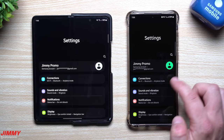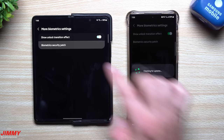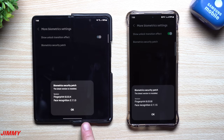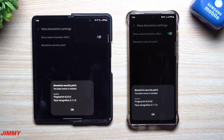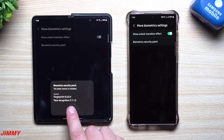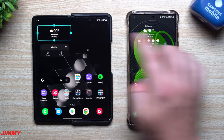Let's go into biometrics and security to look at fingerprint readers and face recognition. For the Z Fold 3, the fingerprint version is 6004 — same as before — and face recognition is 2113, also the same. For the S22 Ultra, fingerprint was 6008 and is still 6008, and face recognition was 2115 and is still 2115. No changes to face recognition or fingerprint, though the S22 Ultra does have newer versions of both biometrics overall. My guess is we'll see a newer version for the Z Fold 3 in a month or two.